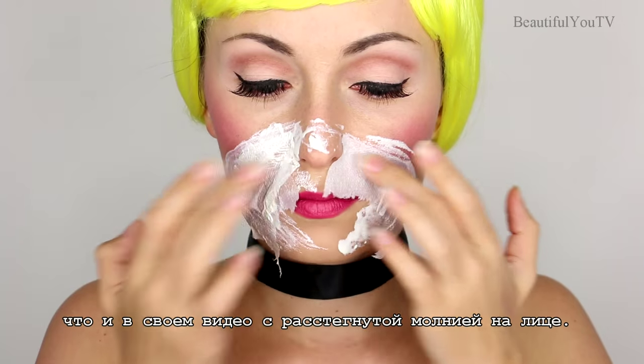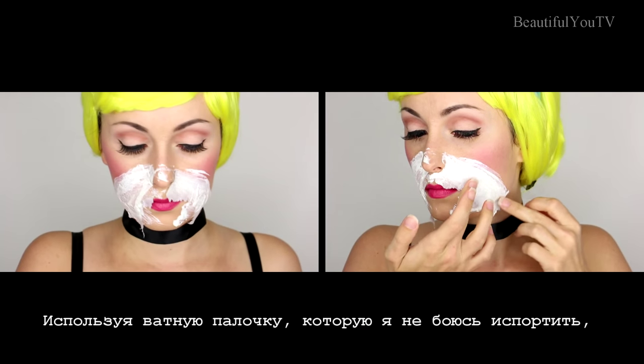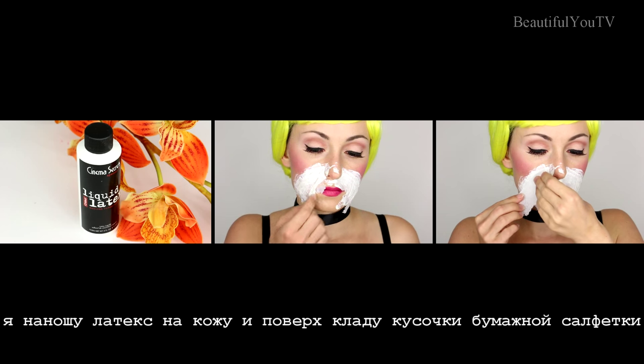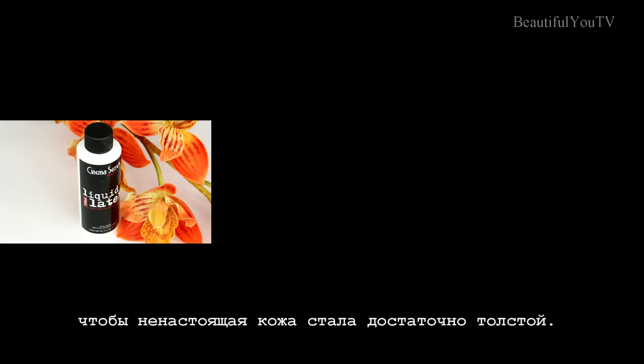I will use the same technique I used in my unzipped zipper face tutorial ages ago. Using a q-tip, which I'm not afraid of spoiling, I apply latex onto my skin and on top place some paper napkin. I repeat this process a few times so that our skin becomes thick enough.